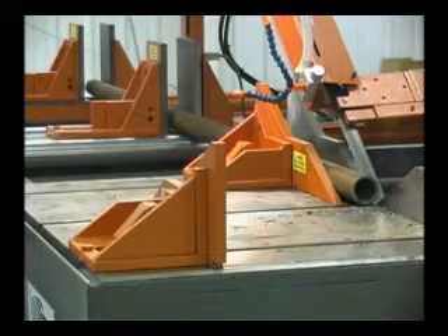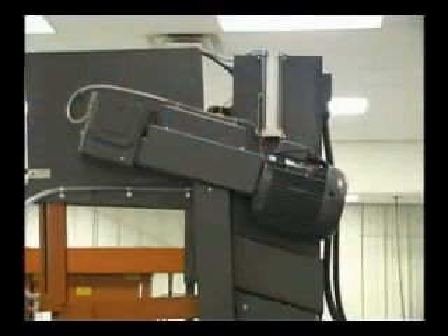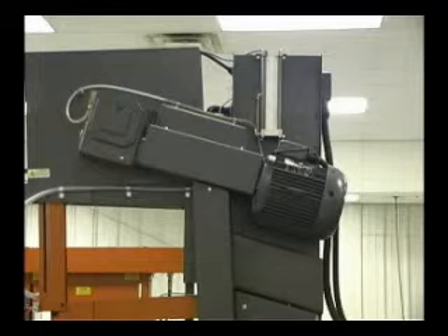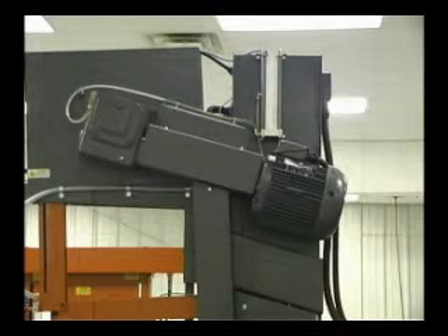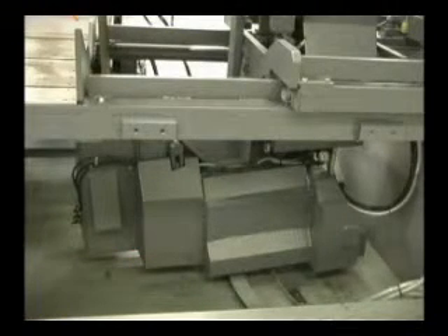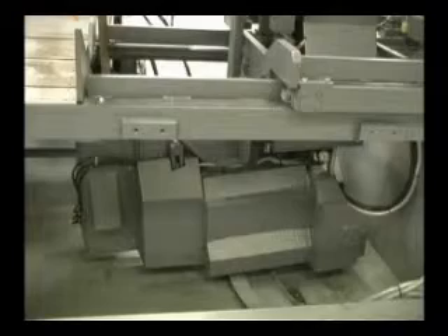An important feature that distinguishes Hemsaw vertical saws from other manufacturers is the location of the drive gearbox — it's in the top of the head, safely away from chips and coolant contamination for extended life and low maintenance. This is accomplished by using a counterbalance located on the bottom portion of the arm.